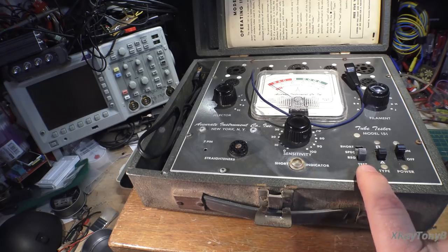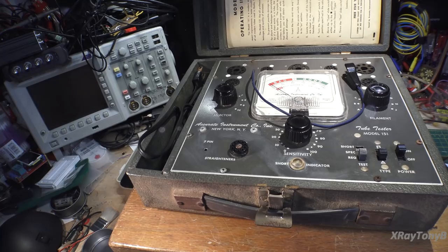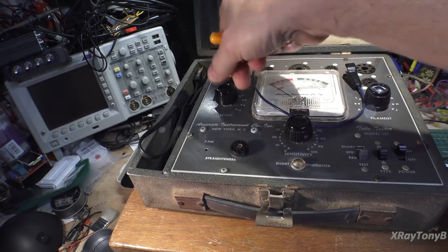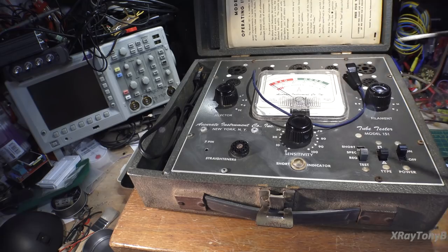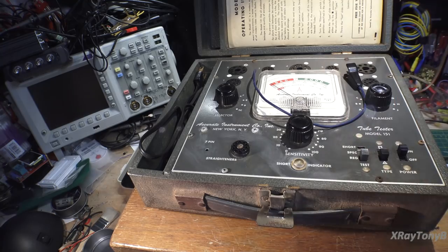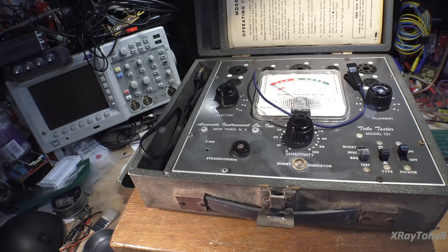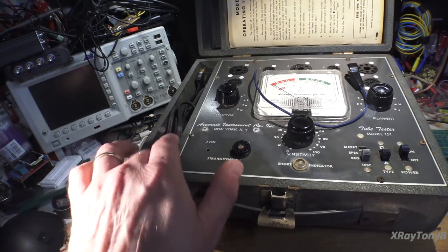The other thing these little things can check is for shorts. There's a short test setting—set this switch to shorts and rotate the selector, and it will check all the pins relative to one another for a short between the elements. If any of the elements have a dead short inside, this little neon light will come on and indicate that. So this does a few tests and gives you a rough idea if a tube's good or not. I've tested many, many tubes on this thing and it's served really well over the years.